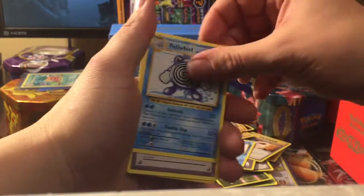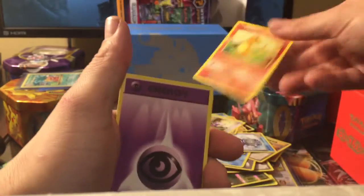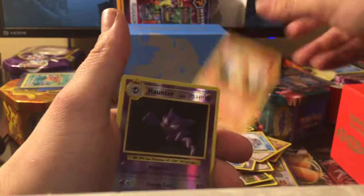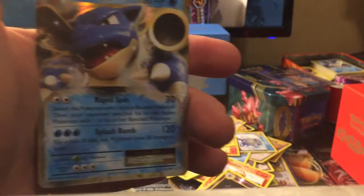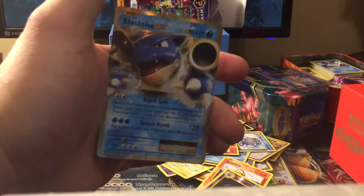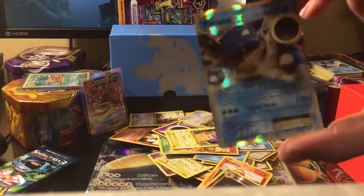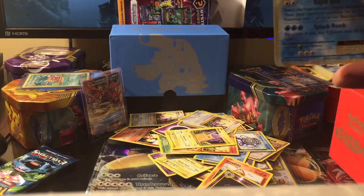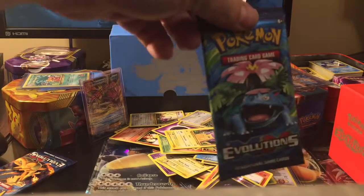Maintenance, Trainer, Clefairy, Geodude, Rattata, Charmander, Psychic Energy, Pikachu, Growlithe, Kangaskhan — and a Blastoise EX! I think the black magic came through, that's all I'm going to say. Nice EX card, nice center too, gold border — we will take that. Thank you Sean D.A. Laverne! Let's try that again.